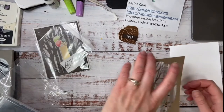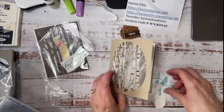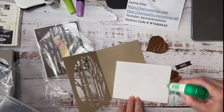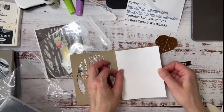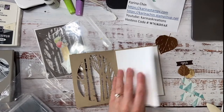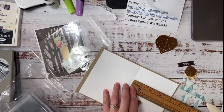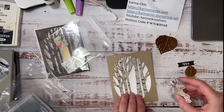I thought I would make kind of a foldy-outy card. I could actually put some more trees in the background. I just have my hello, some leaves, and a moose. So the first thing I'm going to do is stick this on the inside of my card — it's just cut a quarter of an inch smaller than my regular one. My regular card front is eight and a half by five and a half inches, scored at four and a quarter.